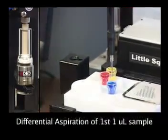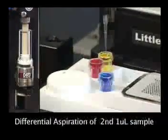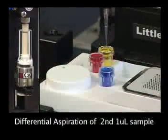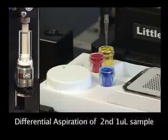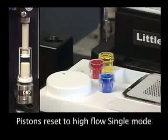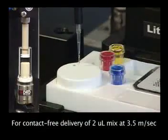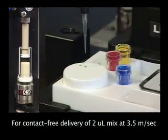Precise DRS differential aspiration of 1 µL, followed by precise differential aspiration of the second 1 µL sample. The DRS assembly then moves down to reset to high flow single mode for contact-free delivery at 3.5 meters per second.